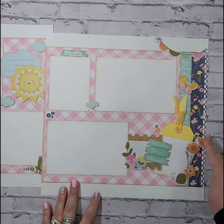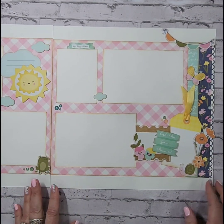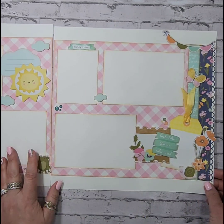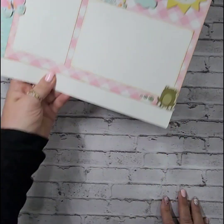I used a punch on this outside piece to put that scallop on there, and then used the Colorvibe collection for the background page just in the white. So that is my first two-page layout.